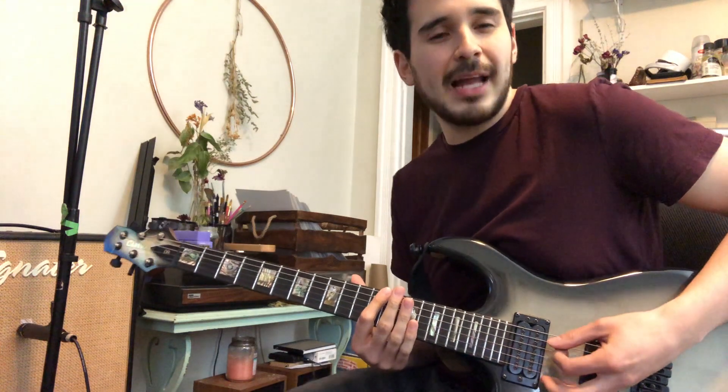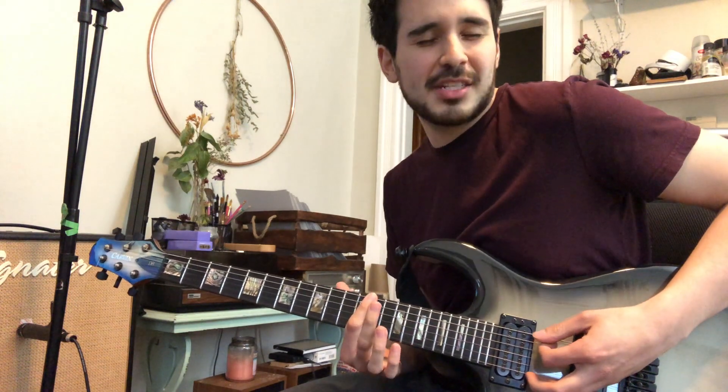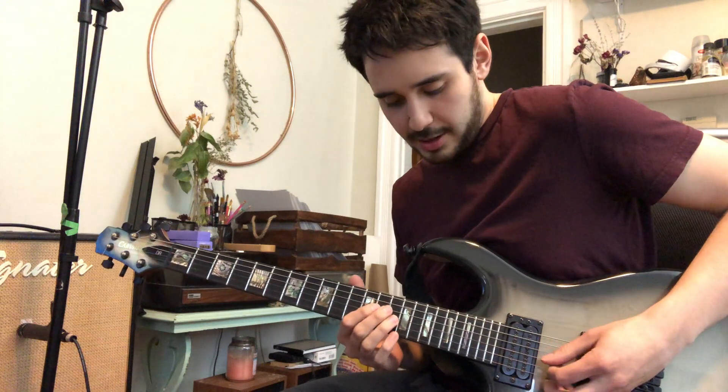So it starts with a harmonic on 12. I palm mute the harmonic on 12. So I go... instead of hitting it hard, it's subtle. It's very subtle. I palm mute the harmonic on 12, and then I go...